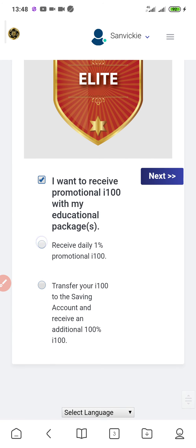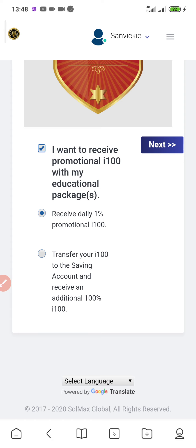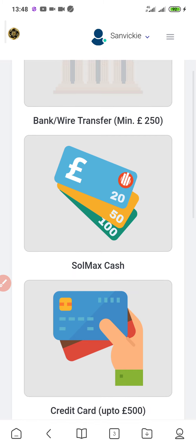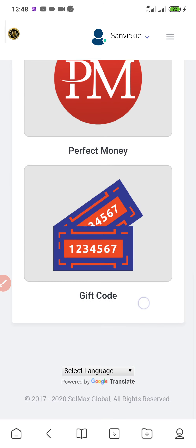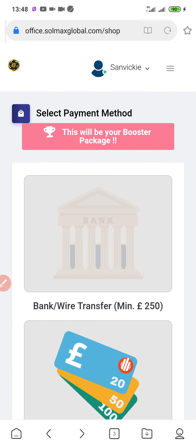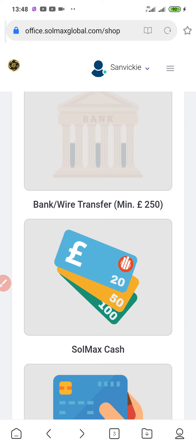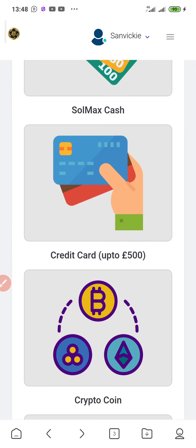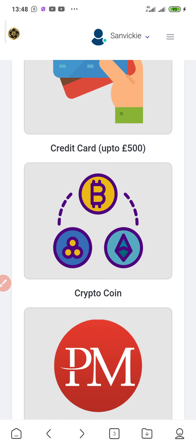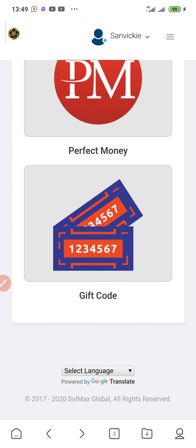I've selected the Smart package. The next step is to scroll down and click 'Receive Daily 1% Promotion' then click Next. You'll see different payment options: bank wire transfer (minimum 250 pounds), Somax Cash (e-wallet), credit card (up to 500 pounds), crypto coins including Bitcoin, Ethereum, and Litecoin, and Perfect Money. In this video I'll be using gift code.